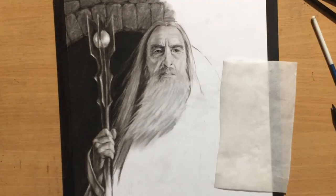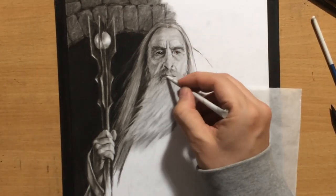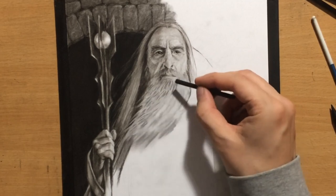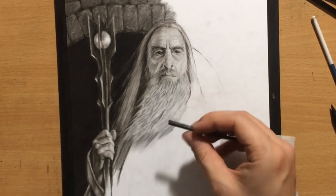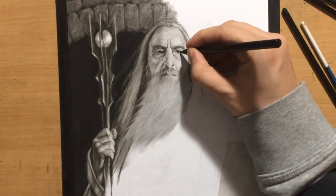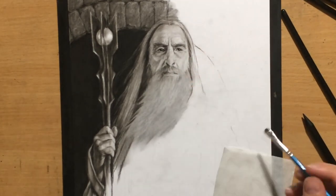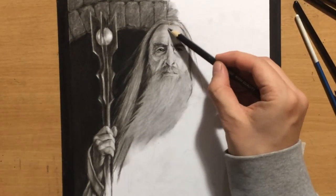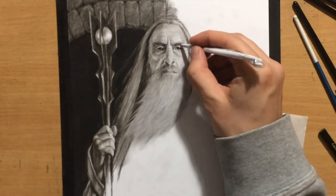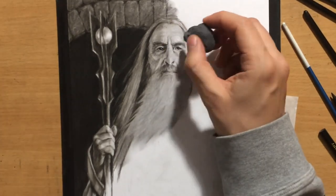If you're wondering whether you can combine graphite with charcoal — you can, but in this case it would be a bad idea to draw the main subject in graphite and do the background in charcoal, because the background would be simply too dark in comparison. Graphite is a lot lighter than charcoal, and if you're combining them, you need to keep in mind that graphite should only be used for the lighter areas. You would have to use charcoal even in some areas of your main subject, otherwise the dark background would simply swallow it up.